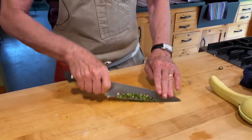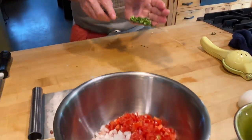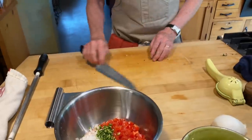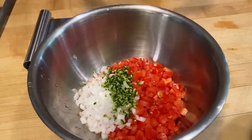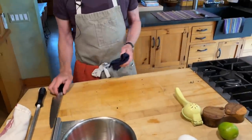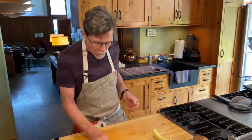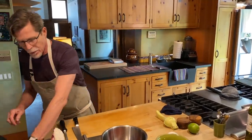I'm going to scoop all of that up and put it into the bowl. If you just look in that bowl for a second — doesn't that remind you of the Mexican flag? Red, white, and green. That is one of the reasons this salsa is called salsa mexicana, because it really embodies the beauty of the Mexican flag — those three incredibly iconic colors and ingredients in Mexican cooking.